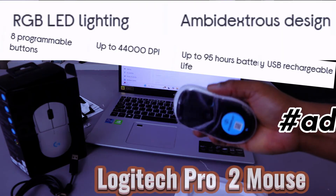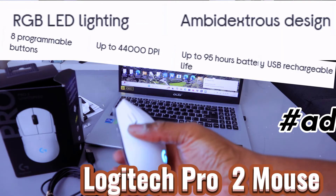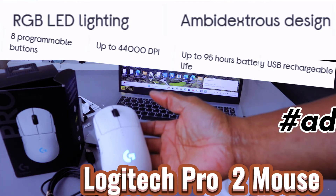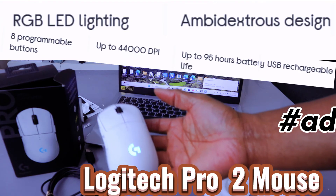Pro Light Speed mouse — highly recommended, it deserves your attention. Thank you and stay blessed.